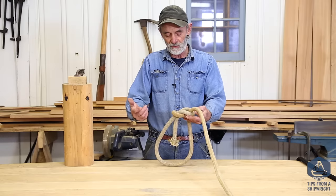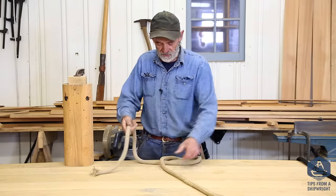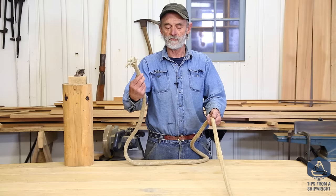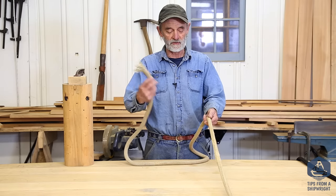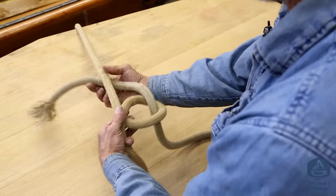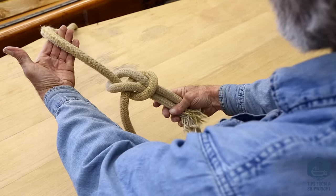That's what I would call the Cub Scout style. Then there's the seaman style, so that you don't have to feed the bitter end down the hole. You've got a hold of the bitter end, you just cross the standing part, fold it over like that, go around and down the hole, and you have a bowline.